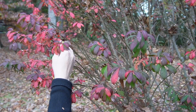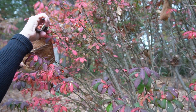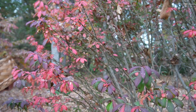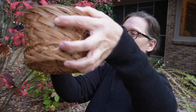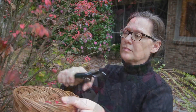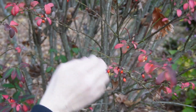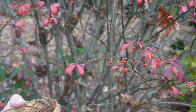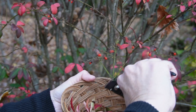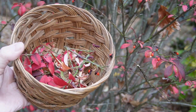A few weeks ago I shared a magnolia wreath that I made just using magnolia leaves from our tree, and I had so much fun creating that. We have so many flowers and trees in our yard that I just wanted to see what was available to make Christmas ornaments. I love to make Christmas ornaments every year — I've made a few in the past and I'll link those videos below in case you missed them.